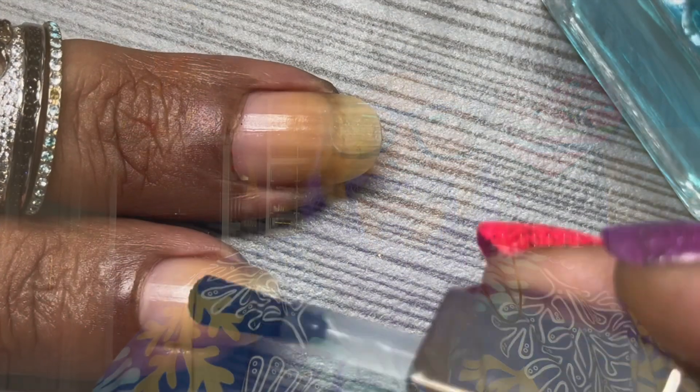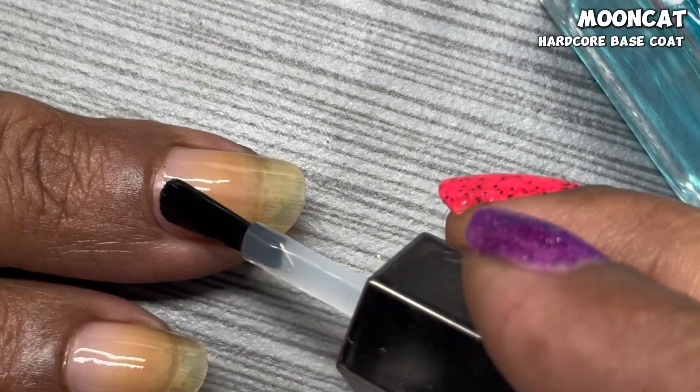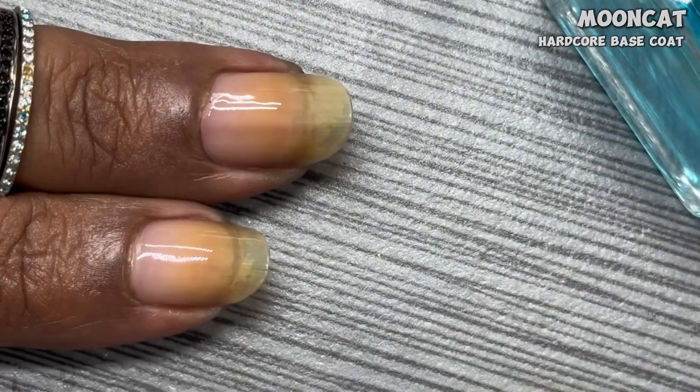For the disclosures, this trio and limited edition polish was sent to me as gifted PR and I'm not required to post this video. But this trio is gorgeous and Bling, let me tell you, it is Bling. This collection, this little trio, is also limited edition. But we'll get to the pricing and all that information towards the end of the video. Let's get to the swatches. Got to protect that natural nail, so I'm using that Peely base first, and then I'm going in with MoonCat's Hardcore Base Coat.